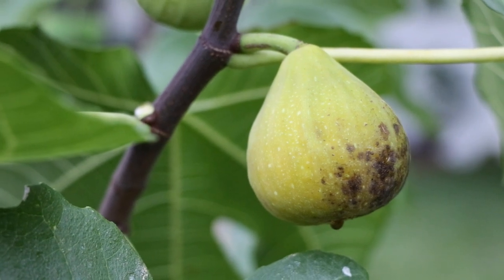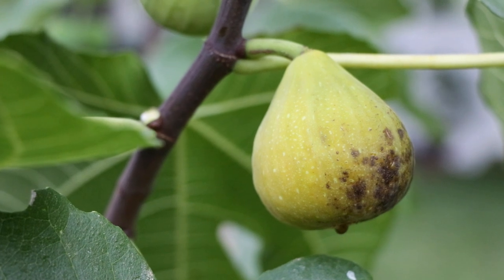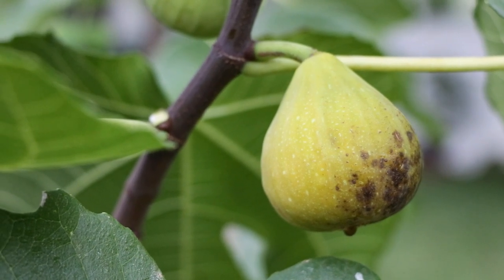All right fig lovers, this is Ross the Fig Boss. In today's video we are reviewing a new variety to me. It's called Squaglia.